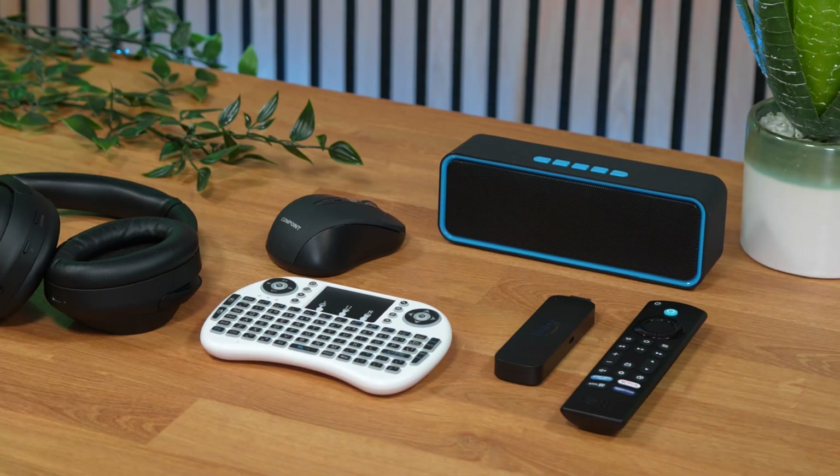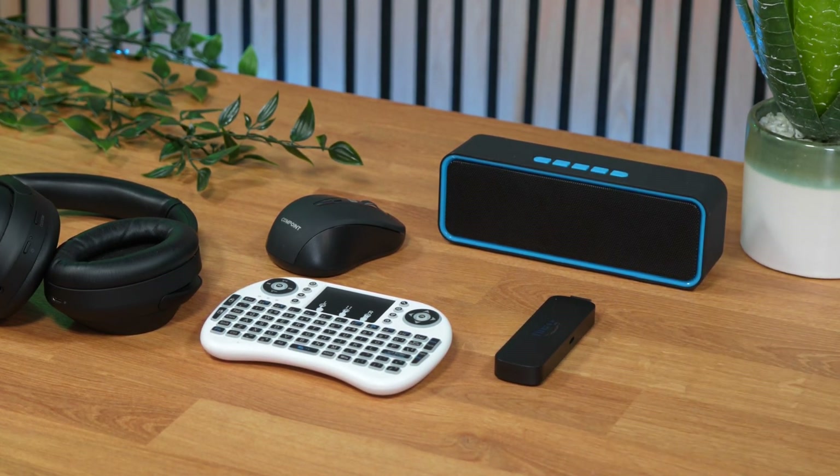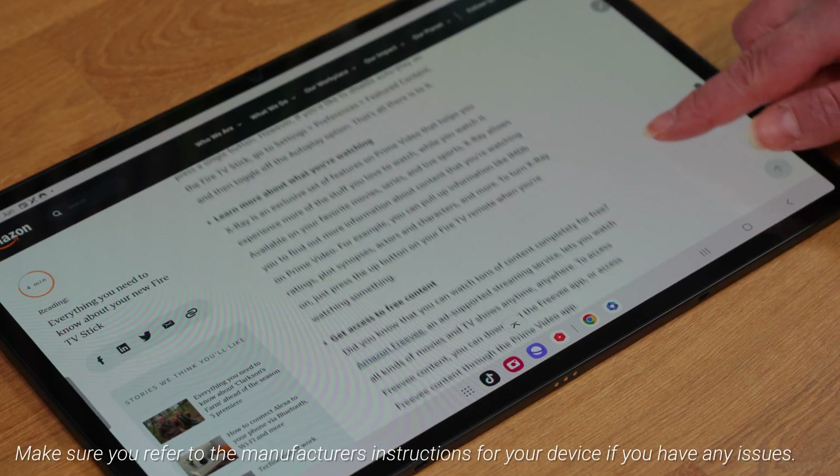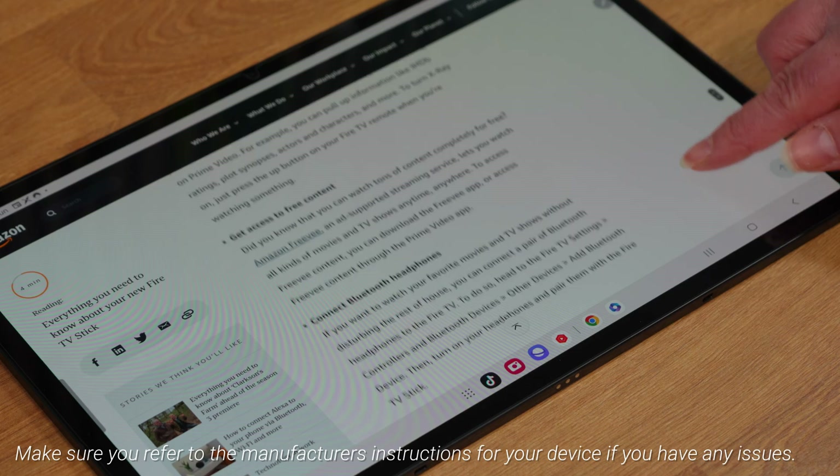But not all Bluetooth devices have an on button or a pairing button, such as an Amazon Fire TV remote, so make sure you refer to the manufacturer's instructions for your device if you have any issues.